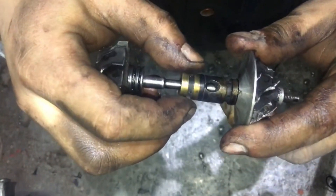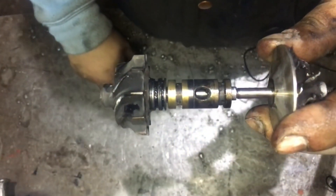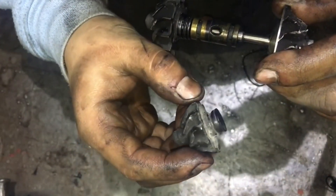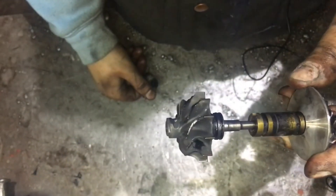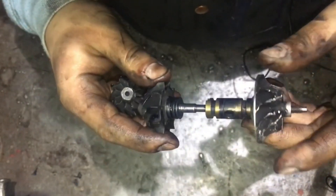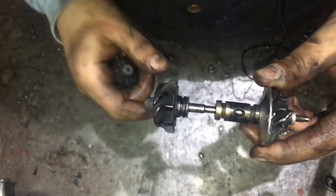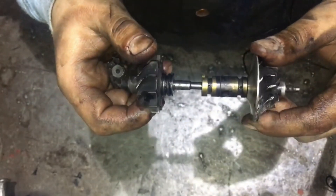And when the turbocharger does not have adequate lubrication, this sleeve seizes up. This can result in, for example, the rotor being sheared off or the shaft fracturing. There are various cases — those who rebuild turbochargers know this best. I may not know all the details, but that's how it looks.